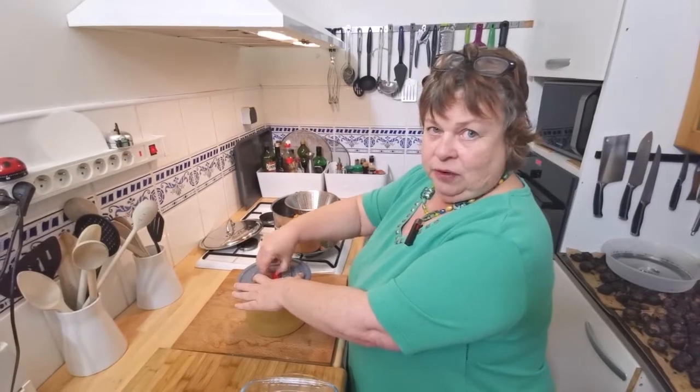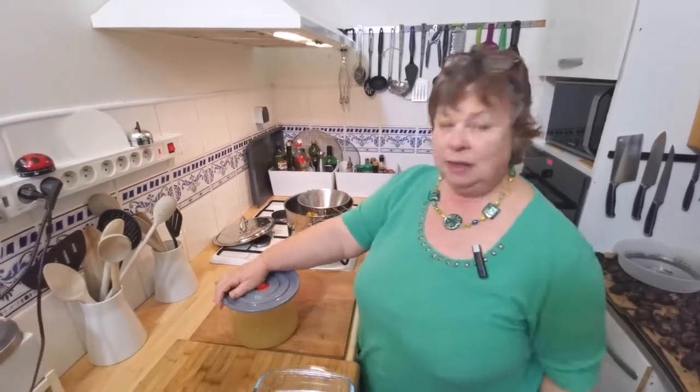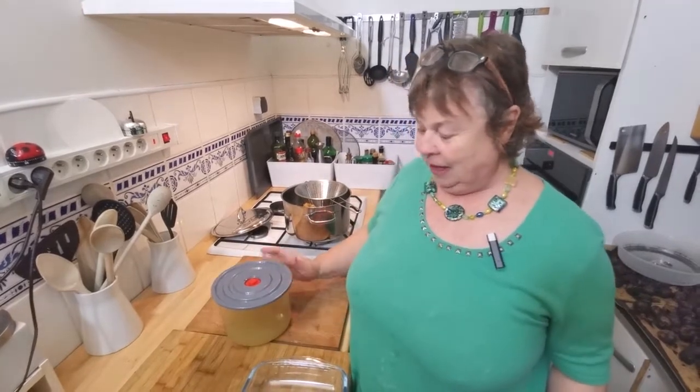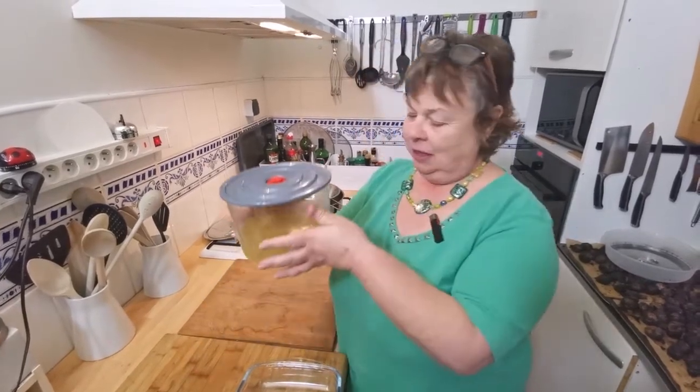Store it in the fridge till it's cold, then mix it with something else. I think it'll be nice with just ice and a big pile of water because it's very strong, and it'll be absolutely delicious. There you are.